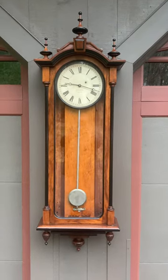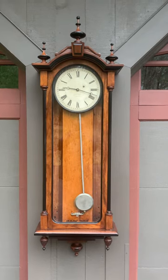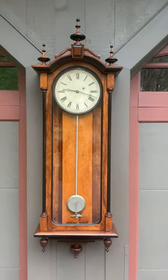I'm Sean Delaney with Delaney Antique Clocks, and today we're offering a beautiful E. Howard and Company Boston Vienna regulator, model 5910.